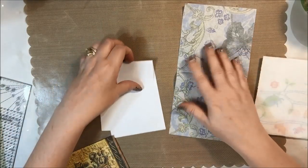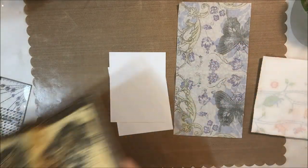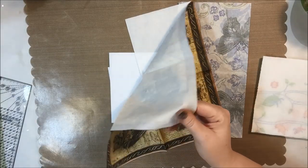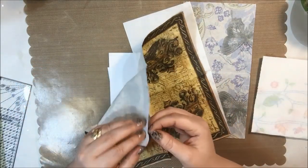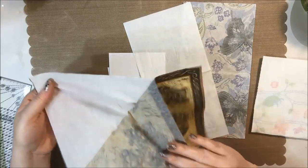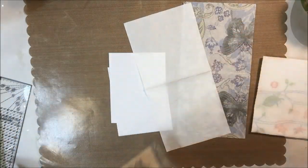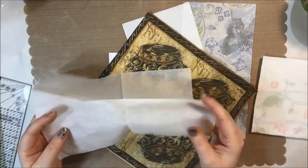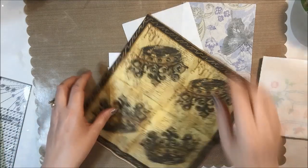Not that that matters because we're going to give it some texture anyway, but that's what I used. The first thing you're going to do is take your napkin apart — most napkins have two, maybe even three layers. You just have to peel them apart so that you're left with your pattern. You can save the extra layer because you can use it just like tissue paper and stamp on it.